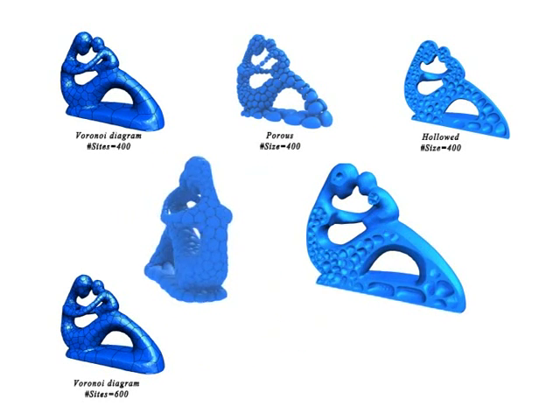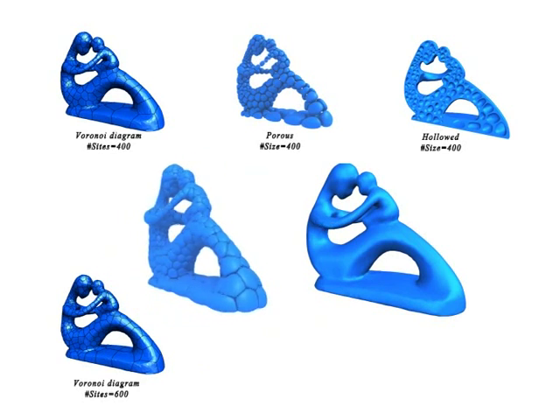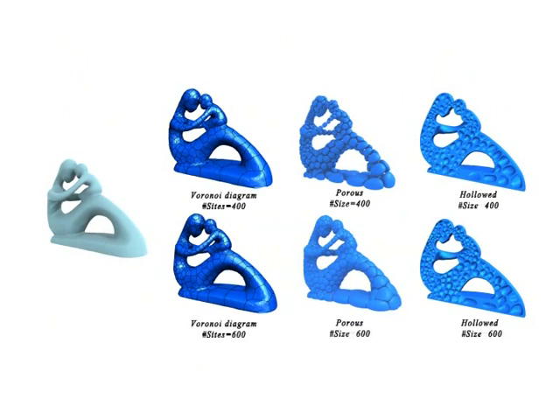Here we show different hollowing results which are generated by our algorithm. Essentially, our algorithm maximizes the hollowing of a Voronoi-based structure while sustaining a given stress.